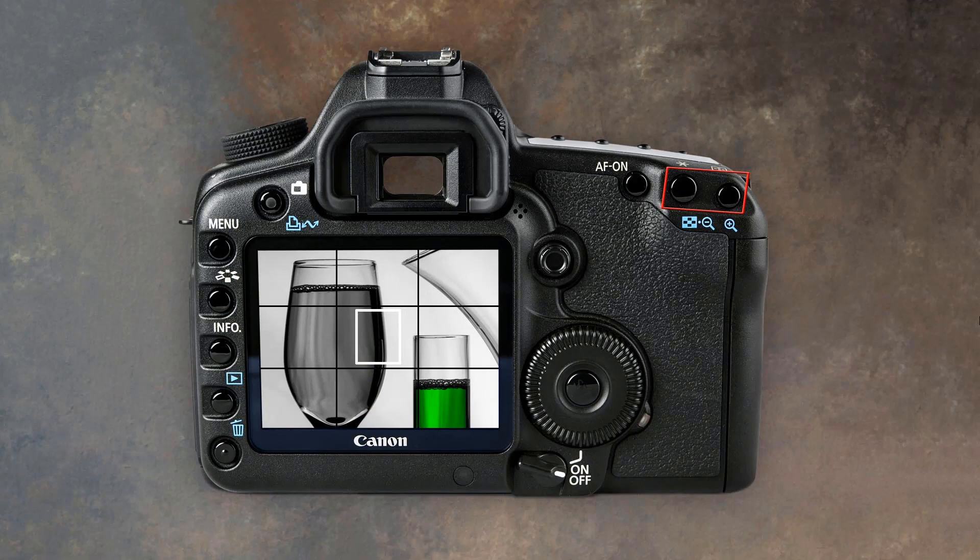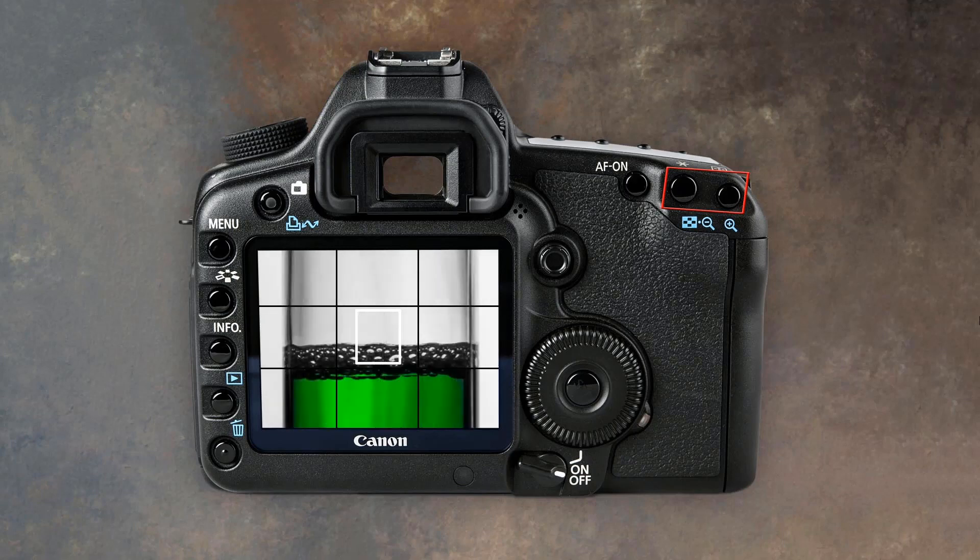This is a really effective way to obtain critical, confident focus when doing close-up or macro work. I found it a great help with a recent project on photographing glass. There's an added bonus that with the mirror flipped up there's slightly less vibration, which could also be a benefit with macro photography.